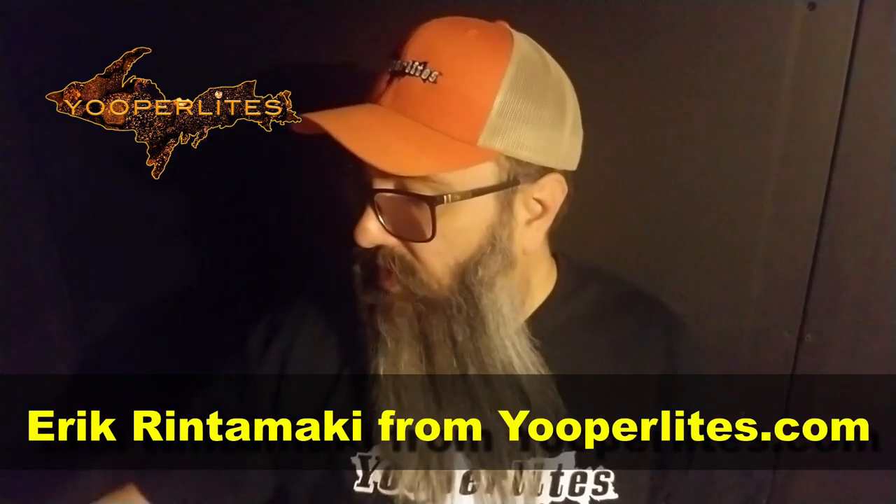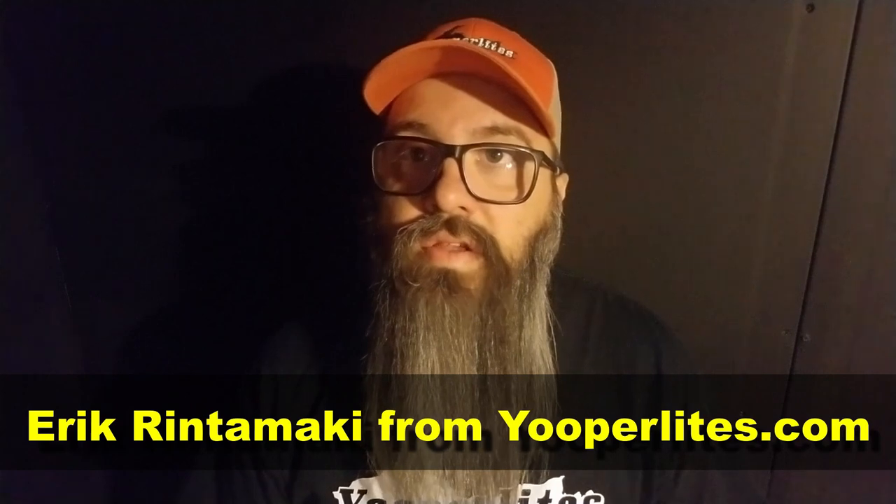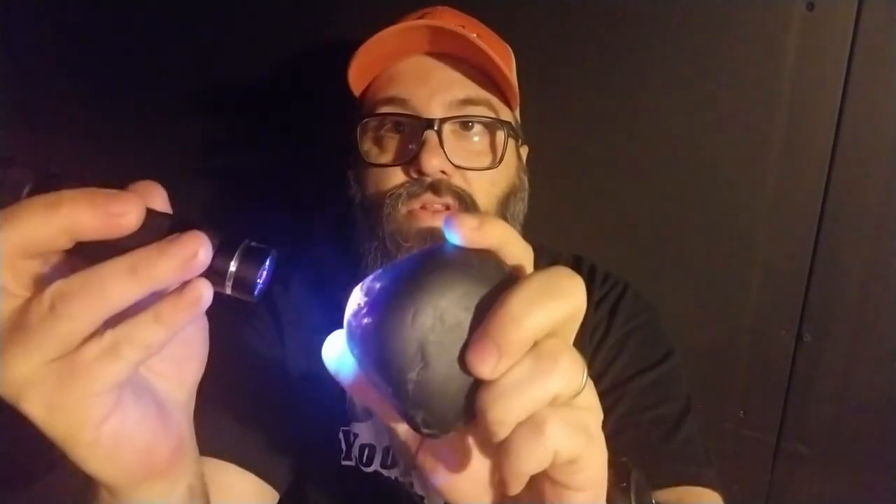Hi everybody, my name is Eric Rentamacki. I'm the guy that discovered Yuperlites and I got in touch with Don Fosbender, Diver Don, and he asked me to do a little video for his YouTube channel. I'm doing a couple of Yuperlites figures for him that he found himself diving, and I'll show you what Yuperlites look like with a little UV on.